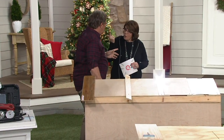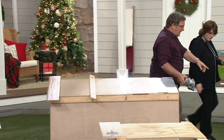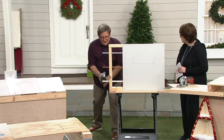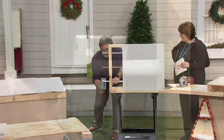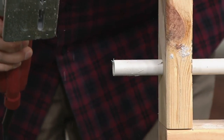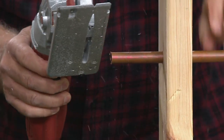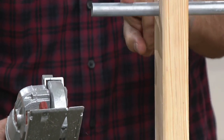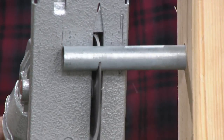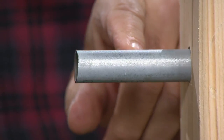PVC pipes — absolutely. What about metal pipes? I'll do them right now. You'll be able to see the blade cutting through. So here's PVC — see how quick that is? Nice, clean cut. Now this is copper. Wow. Conduit — okay, this one's tough. Look at that. They're clean cuts — clean cuts.